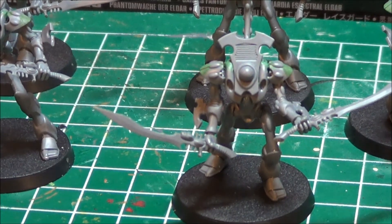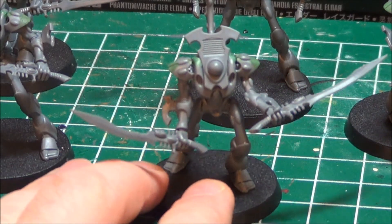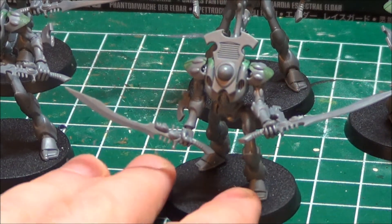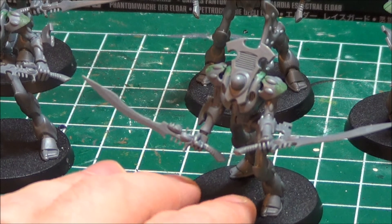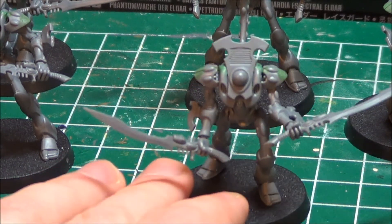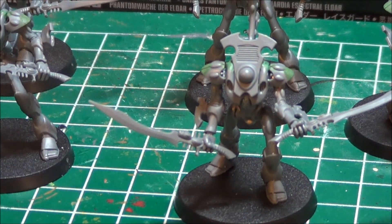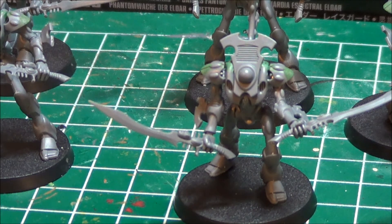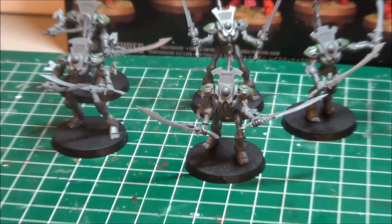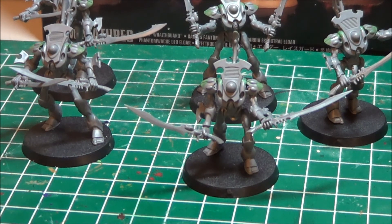I was pretty happy with some of the posability. The models are actually quite nice and I'm going to show a comparison to the old models, because when these came out there may have been some comparison videos. I didn't actually see any, but they're actually strikingly different from the old metal models — not just in posability but actually the size is quite different.